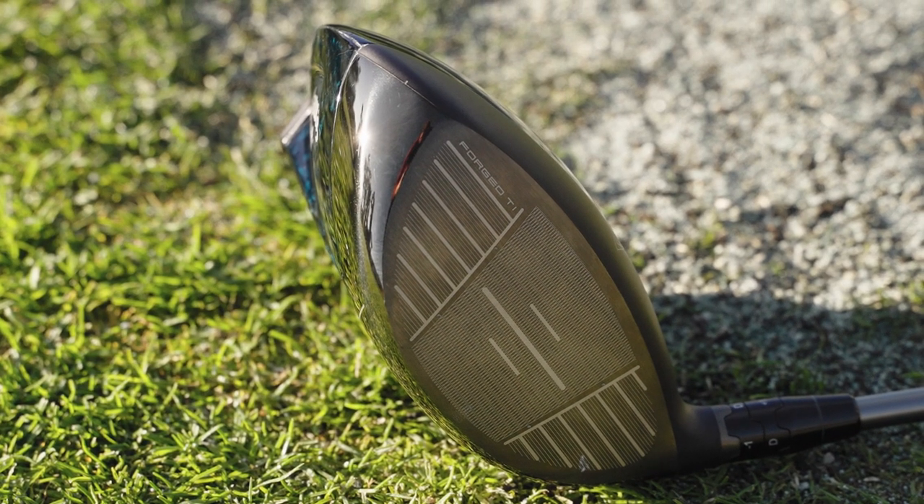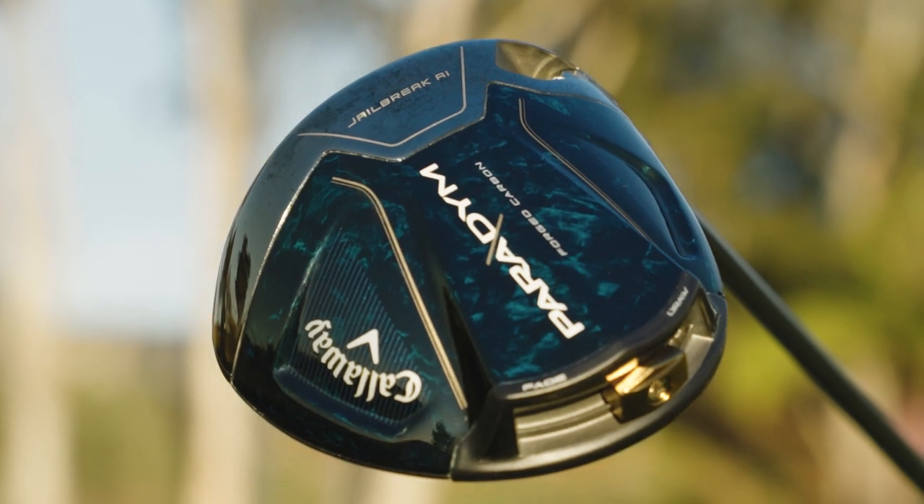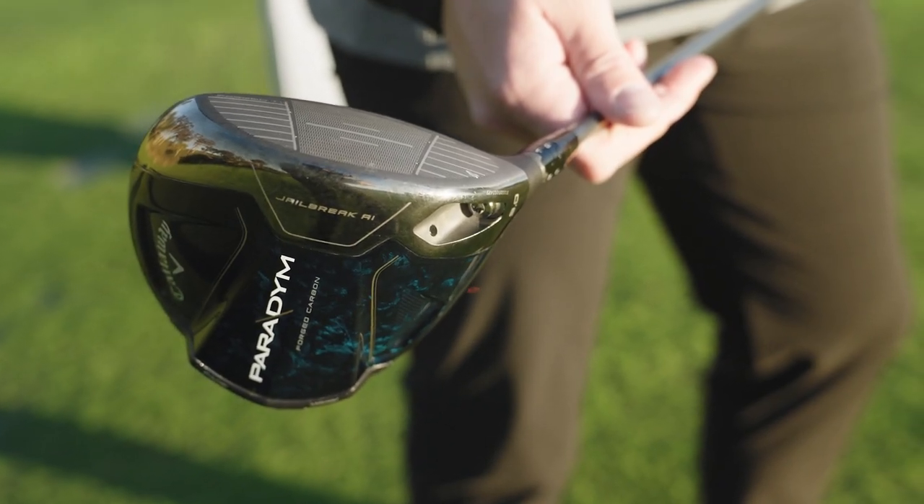Talking about the front of the driver — in terms of spin, launch, and speed across the face — what we're doing with Jailbreak this year is a new iteration building upon our success with Rogue ST. It's about 30% lighter on the Jailbreak, but just as robust in providing stiffness to the body of the driver.